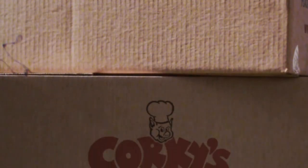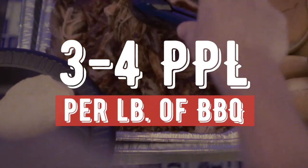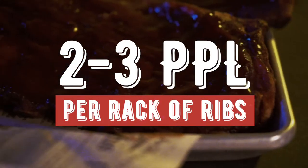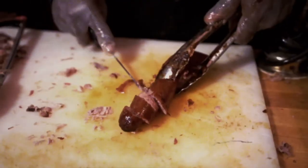If you're ordering barbecue for your party at home, always remember three to four people per pound of barbecue. If you're talking about ribs, it's two to three people per full rack of ribs. That way, if you've got just ribs, you'll have plenty. If you have pulled pork or chicken or burgers and hot dogs, then you can cut those ribs even further down and make them go a lot further for your party.